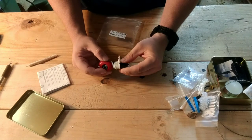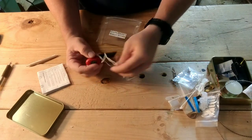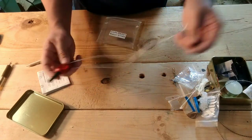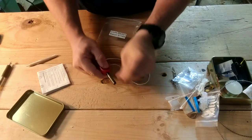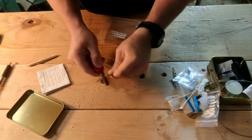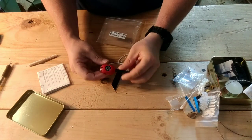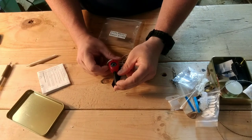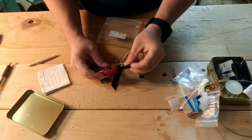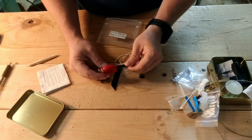Got a ferro rod - ferro cerium striker, whatever you want to call it. This is better than some others I've seen; it's all on a lanyard. It's got some decent spark to it. Got a little compass. This one actually does point north sometimes, but you've got to hold it just right so it doesn't lock up on you. Something to keep with you.